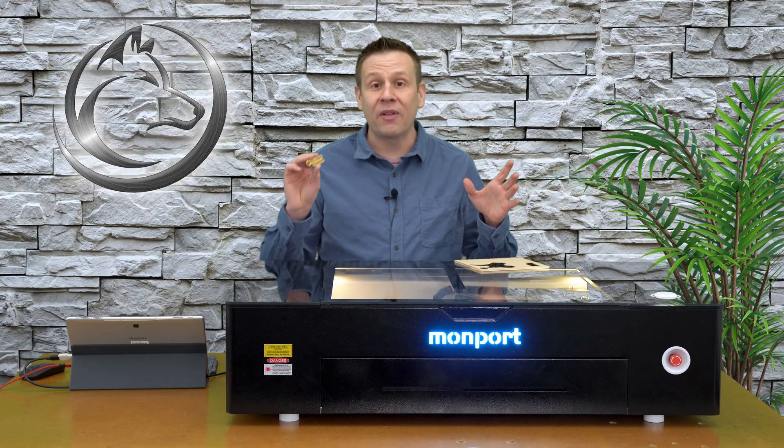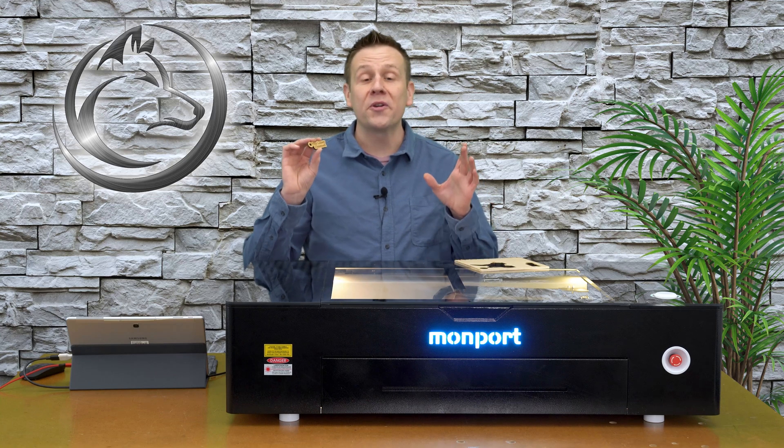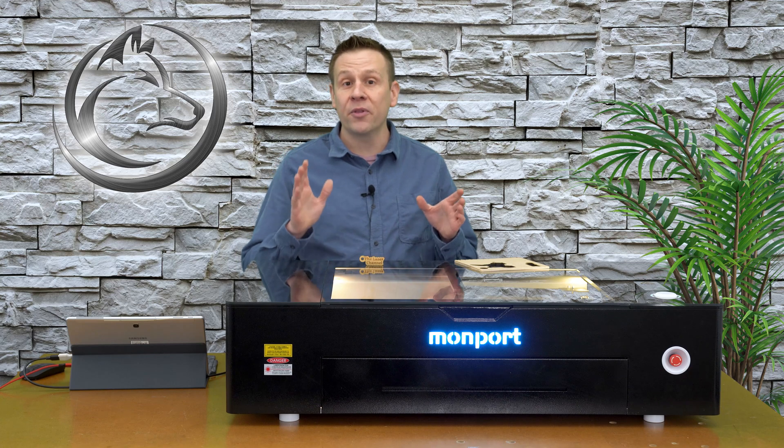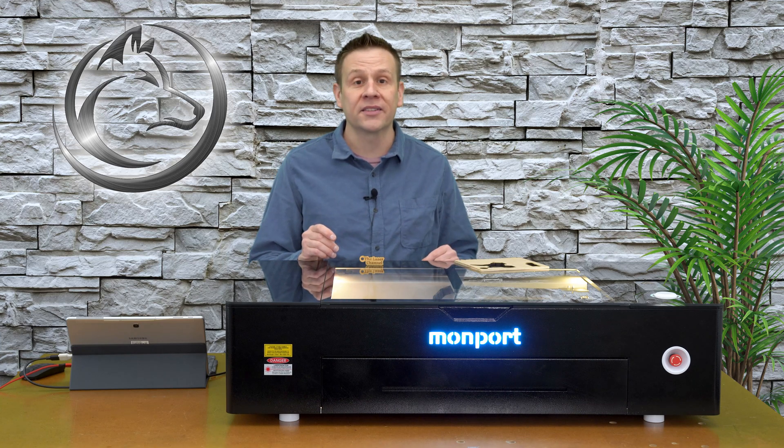The quarter-inch plywood keychain turned out absolutely fantastic, and quarter-inch plywood is up there with one of my favorite materials to use with the Onyx Laser Machine. It sits right next to working with acrylics.